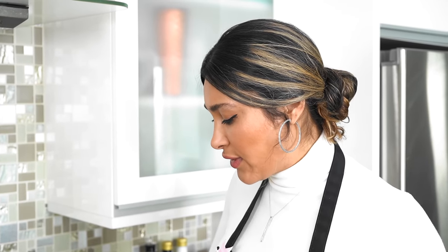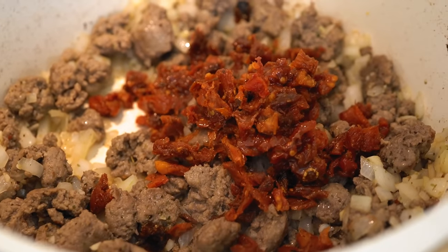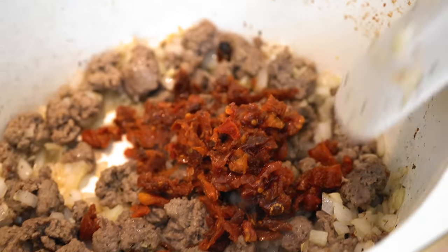Our meat is getting a little bit of color, which I'm okay with. Now we're going to go ahead and toss in our sun-dried tomatoes — right in — and give that a good mix.